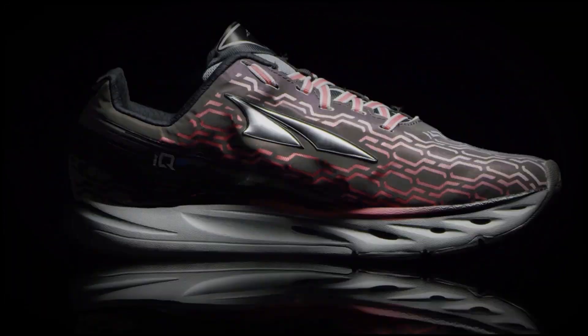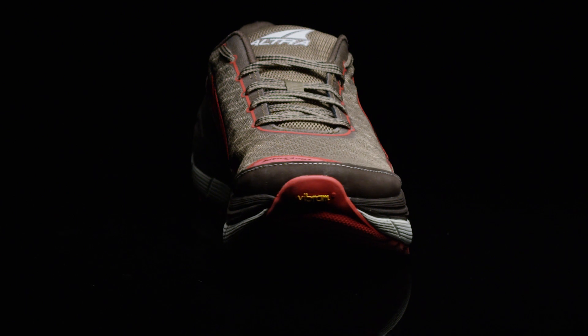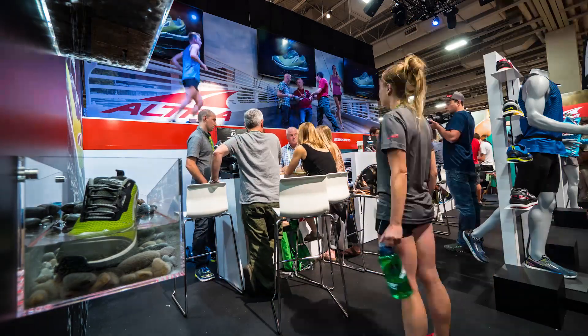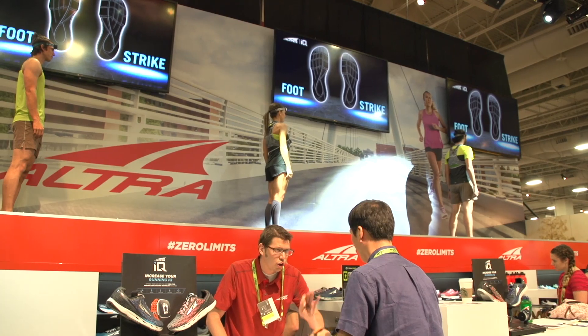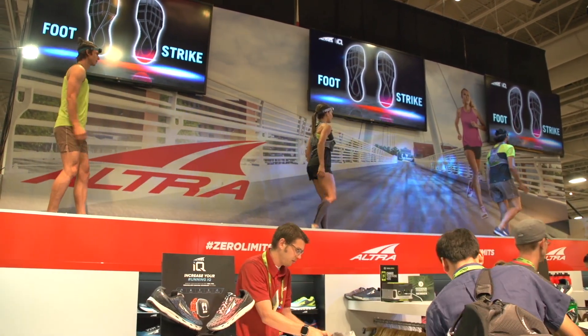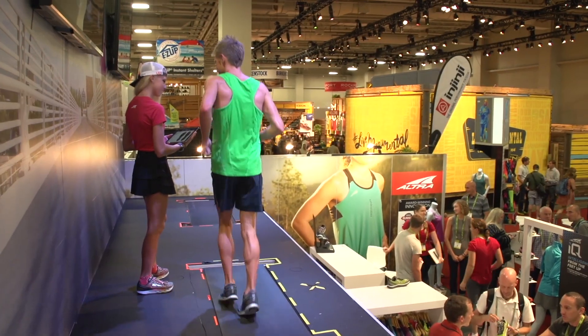We've innovated and founded Zero Drop foot shape technology, and now we're continuing that with the world's first smart shoe, with breathable waterproof material shoes, with Vibram outsoles. We have so much going on here at Ultra, it's unbelievable. The Ultra IQ is going to be launching in Spring 2015. This is a smart shoe that's able to talk to any smartphone and several iFit watches, including the new iFit Ridge watch, which we're launching in correlation with the shoe.